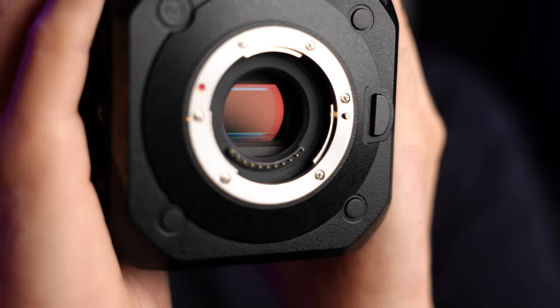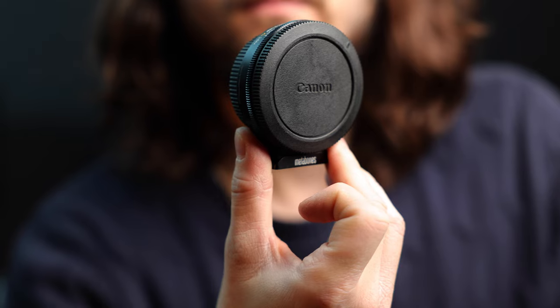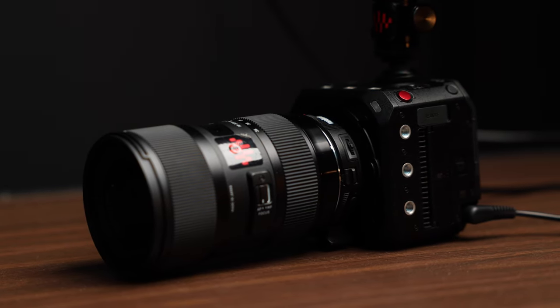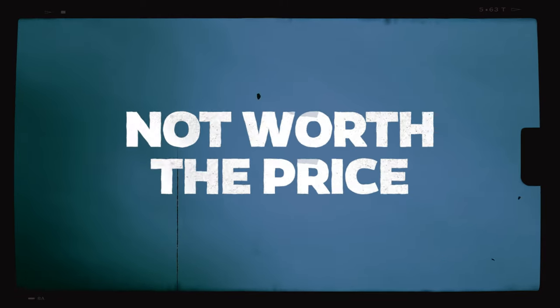Reason number five: the micro four-thirds sensor. I understand I'm somewhat contradicting myself since I spoke about the benefits of micro four-thirds earlier, but with the growth of my business I've felt the need to grow the sensor size to tackle a wider array of projects. We did circumvent this problem by buying two 0.64x Metabones speed boosters, which allowed us to use full-frame Canon EF lenses on these cameras, giving us a little more light and a larger depth of field. But ultimately, having to buy something in order to solve a problem with this camera is the very reason we're getting rid of it.